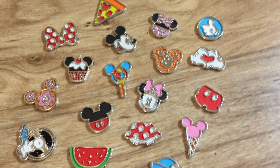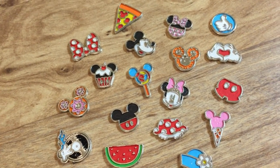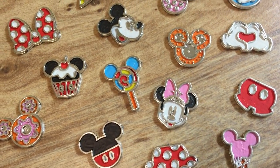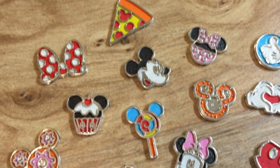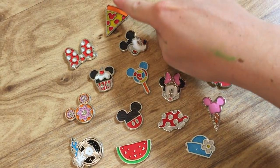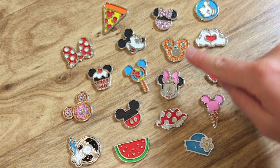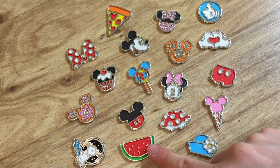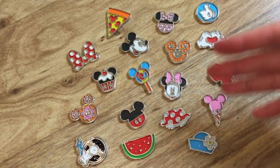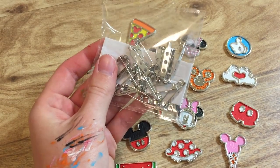About two hours later and I have finally finished painting all of my pins. Of course they're not perfect — it was kind of hard to get the toothpick into some of the very fine detailing. But overall these are actually pretty good. I especially really like the little Mickey pizza and the pretzel. And I also really like this watermelon — it's almost the exact same design as an actual Hidden Mickey from Walt Disney World. I'd say these are all looking pretty good, which means it's now time to actually turn them into pins.